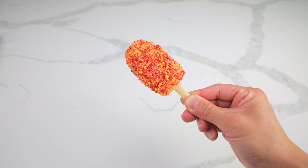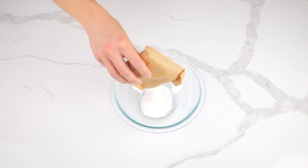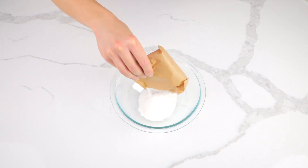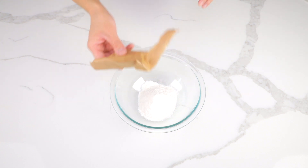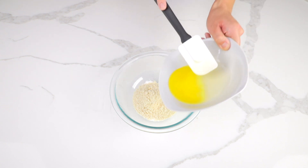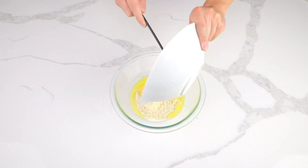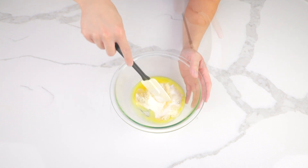Here's how you make Keto Strawberry Shortcake Ice Cream. Add one packet of sugar-free vanilla pudding powder into a bowl, pour in ¼ cup of almond flour and then 4 tablespoons of melted butter. Mix those ingredients until they're well combined.